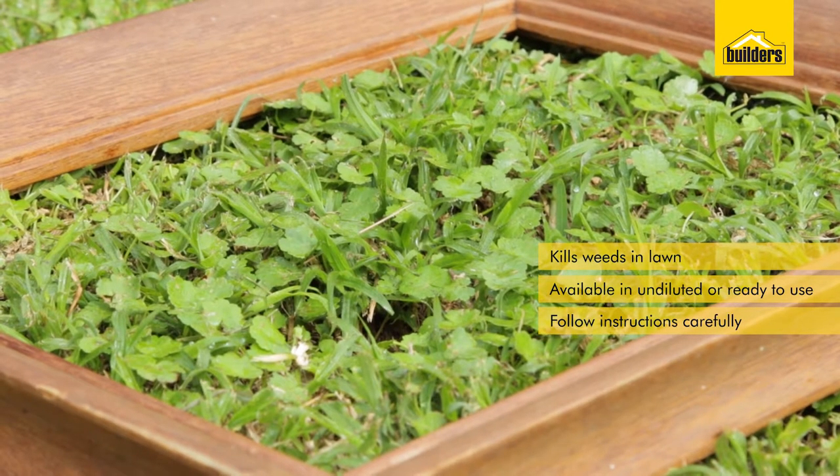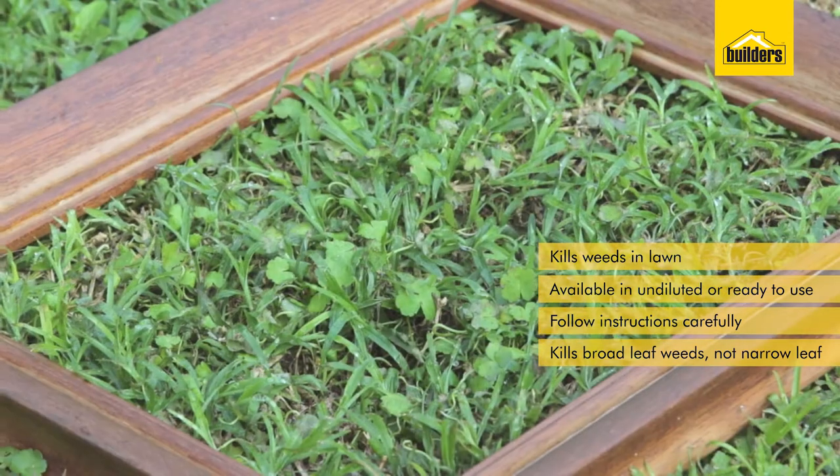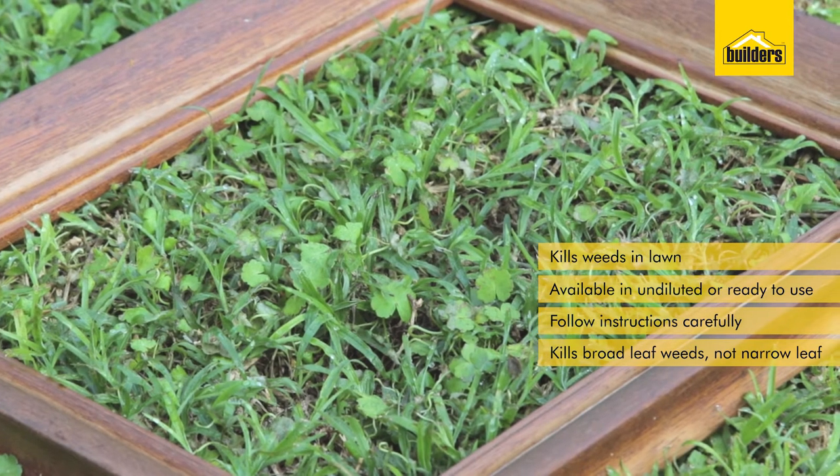Being selective, it will kill the broad-leaved plants, which are normally the weeds we find in our lawns, and leave the narrow-leaved plants, which are normally what our lawns consist of.